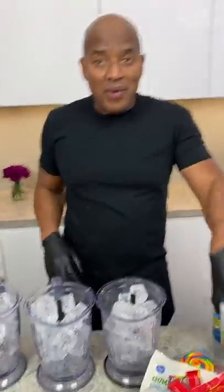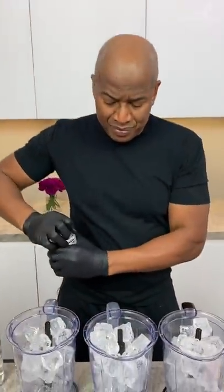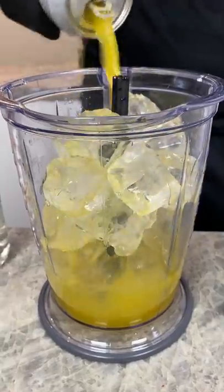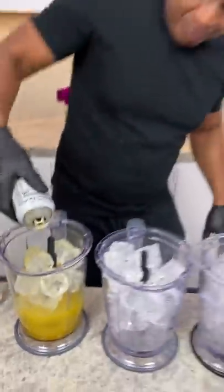Beautiful, beautiful. Now we got some mango nectar in this one, right? Get some of that in there — a nice yellow. Beautiful.